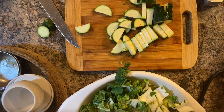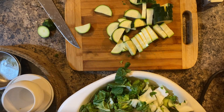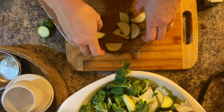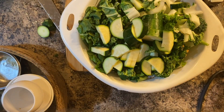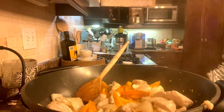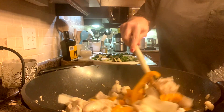I add onions and peppers first and let those cook with the chicken. Then once the onion and peppers have softened, I add the rest of the veggies and cover it. I know most of the time with a wok you don't cover it, but I do cover it just to steam the veggies a little bit. I do want my broccoli to be a little crunchy.